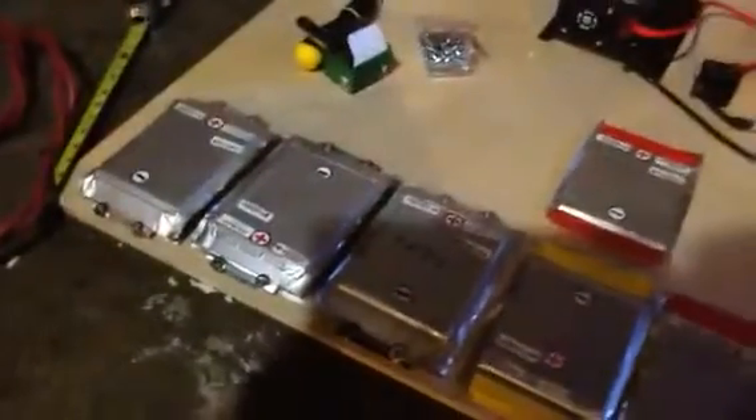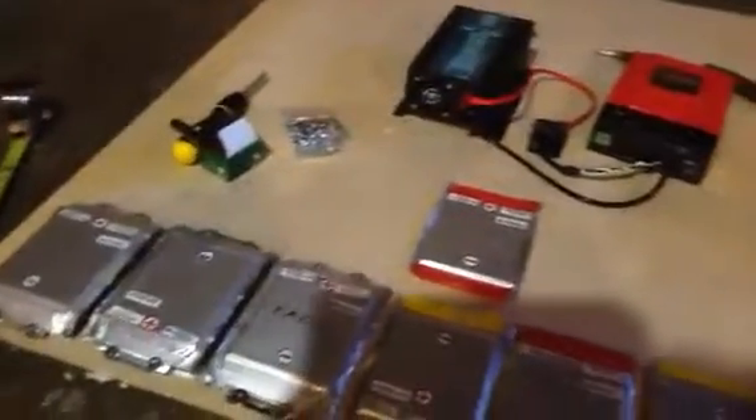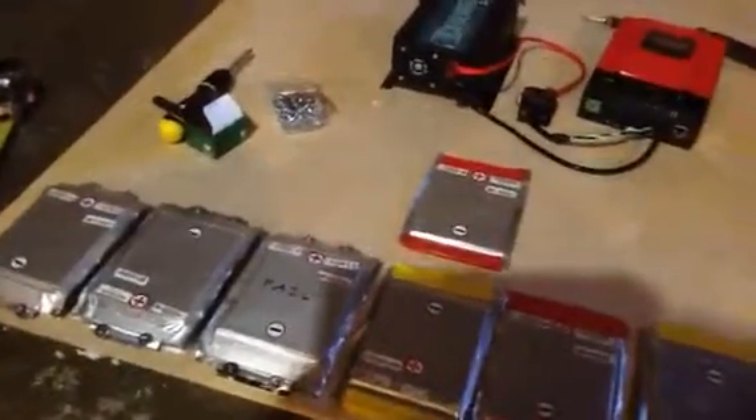They're hard to line up together and get screwed down, and I've got to untape each of the cells as I go. Alrighty, we'll see you back when I get somewhere.